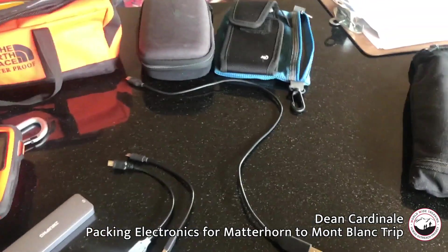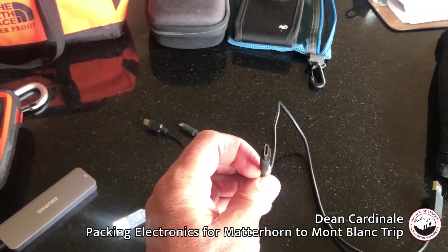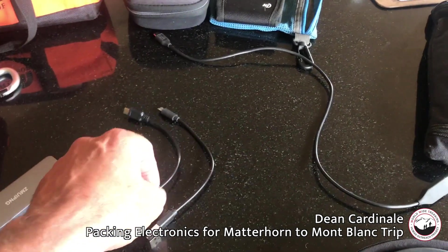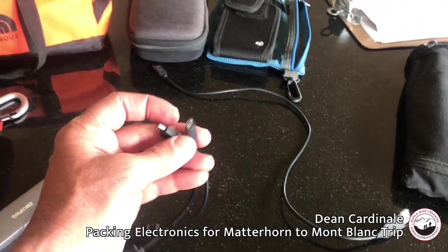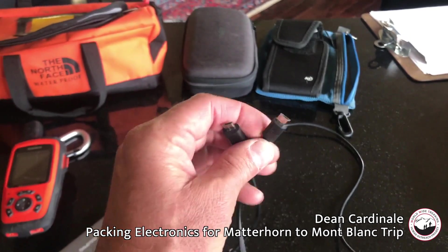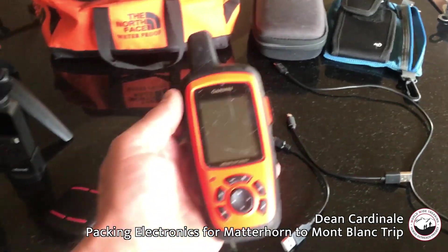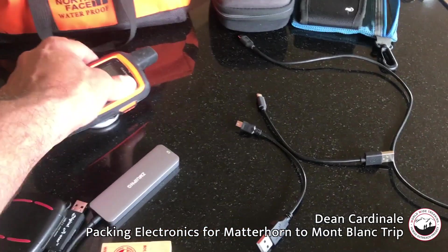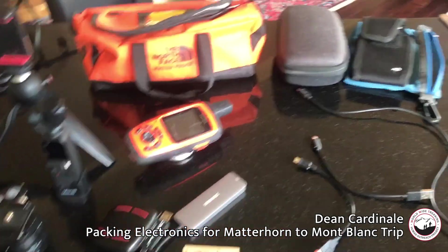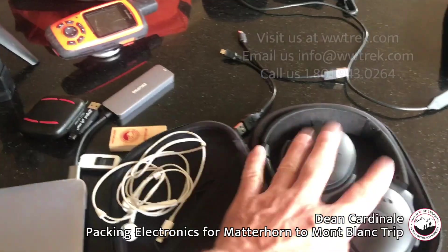I have my charging cord for my computer, a USB charging cord for my phone that works with the travel adapters, and a couple of extra cords — one that charges both my GoPro and my Osmo Pocket. I usually double up on cords because they can fail at any time; they're easy to replace but it's better to have a spare. I'm also bringing my inReach Explorer satellite communicator for any remote messaging or emergency situations.